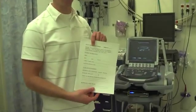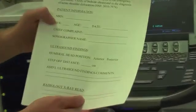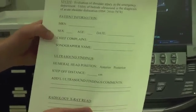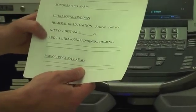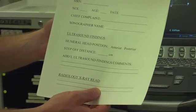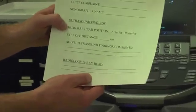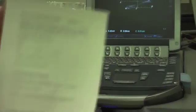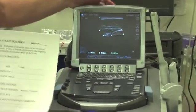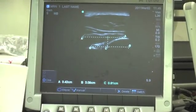Now that you've obtained and recorded your images, you're ready for the data collection form. You can start by filling out the patient's MRN, their demographic information, the patient's chief complaint, and your name as the one performing the ultrasound. Ultrasound findings refer to the ultrasound of the shoulder and the measurements you've made. The first point — humeral head position — refers to the position of the humerus with regards to the glenoid. Referring back to our image, we have the humerus on the right and the glenoid on the left.